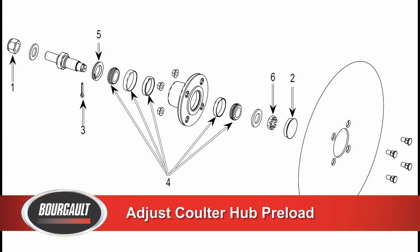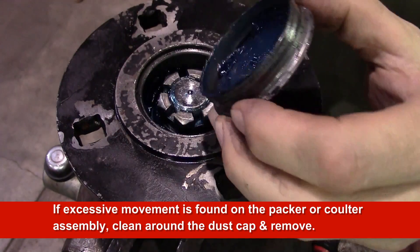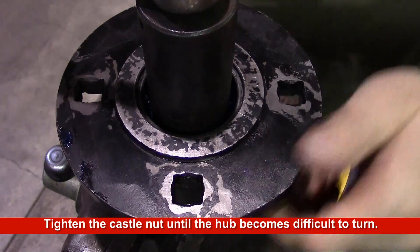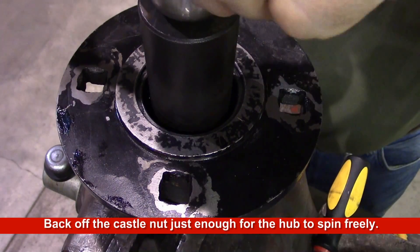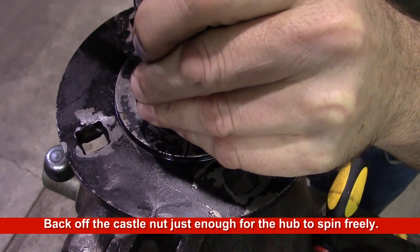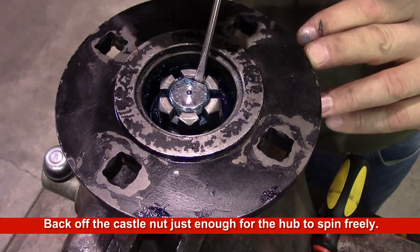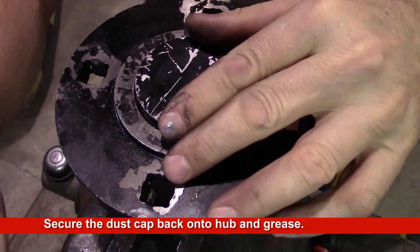To adjust coulter hub preload, clean around the dust cap and remove it. On the coulter hub, bend the tang out of the castle nut. Tighten the castle nut until the hub becomes difficult to turn, then back off the castle nut just enough for the hub to spin freely. Bend the tang back into the castle nut. Reinstall the dust cap and grease to the recommended amount.